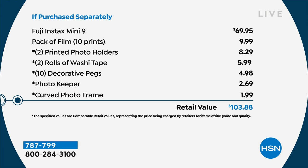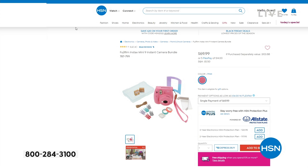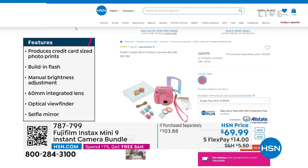$14 gets it home as the first payment. We're down to the final color — pink — and we can ship to anyone in the United States on your behalf. It has a built-in flash that automatically adjusts, an optical viewfinder so you can really see what you're capturing, and a selfie mirror that's built in as well. Item number 787-799, with less than 700 remaining.